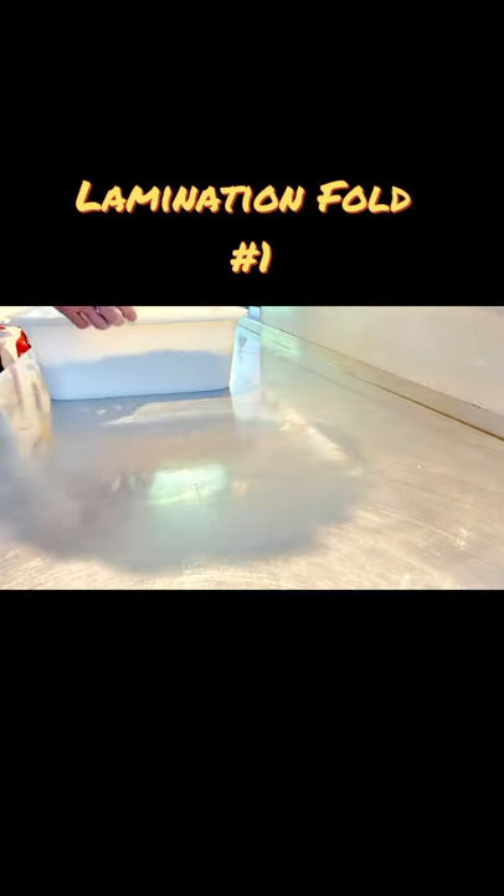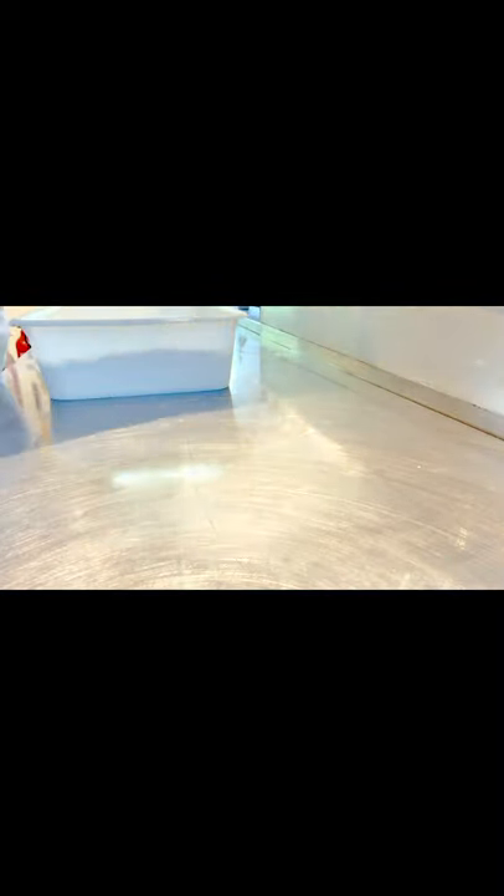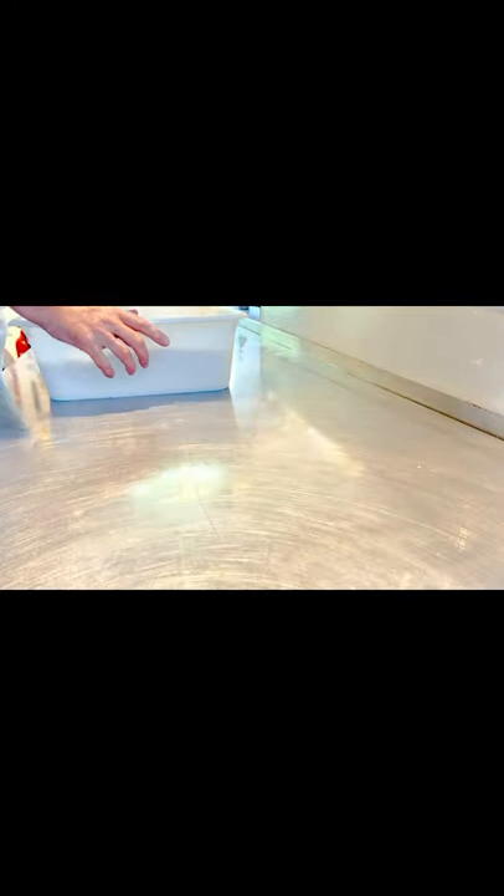Today I'm going to demonstrate what's known as a lamination fold. It's popular among home bakers; commercial bakers don't really do it so much.